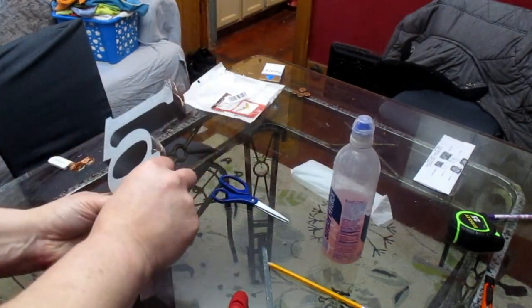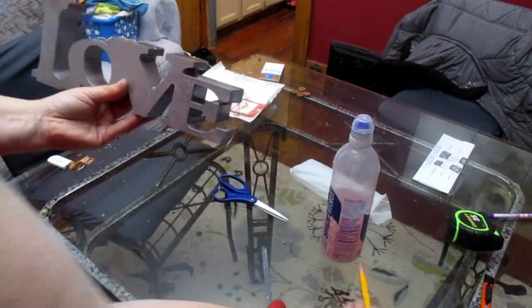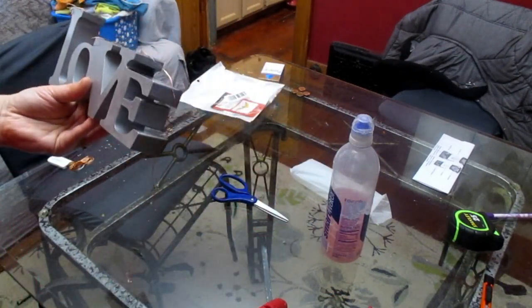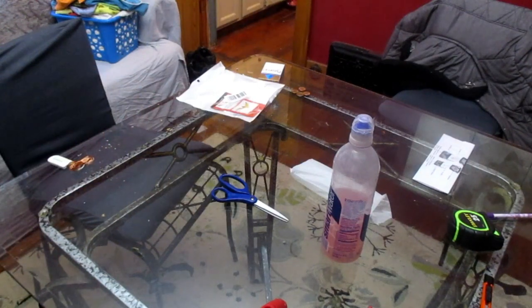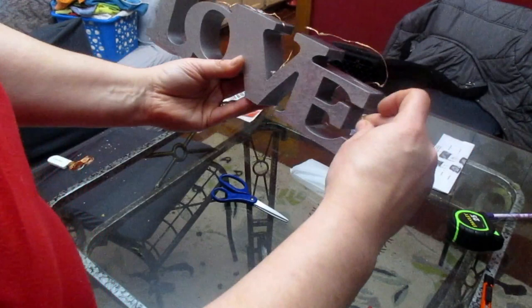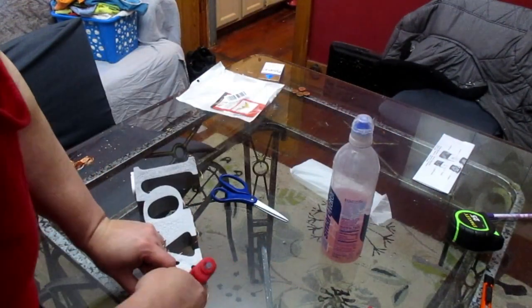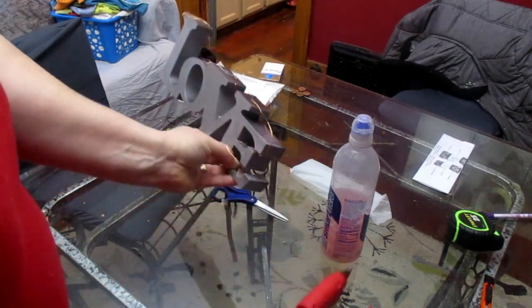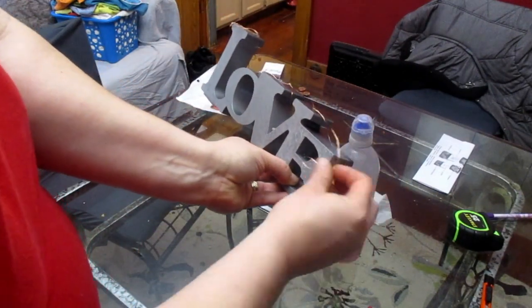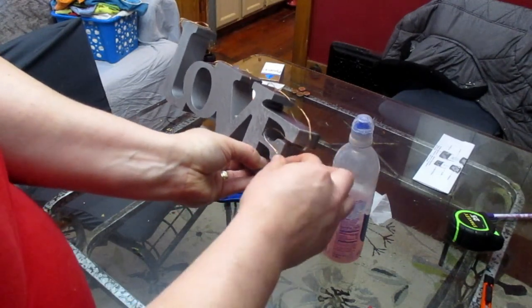If you're trying this at home and having trouble getting the lights into the crevices of the plaque, what I did was I used a pencil or something small that can get in there, really put the lights where you want them, and make the glue stick to them in those small spots.